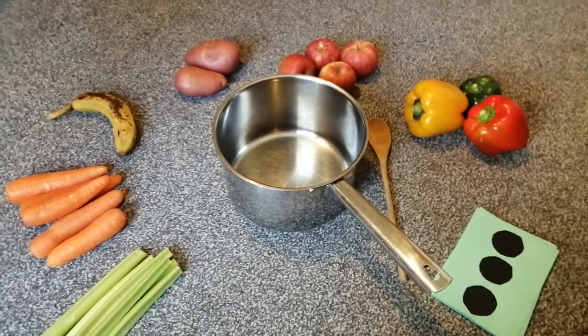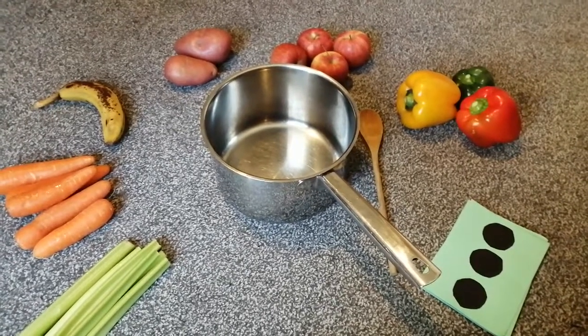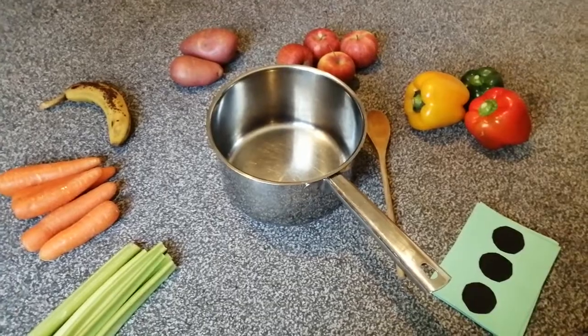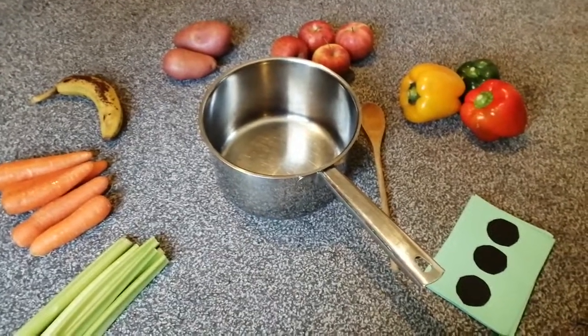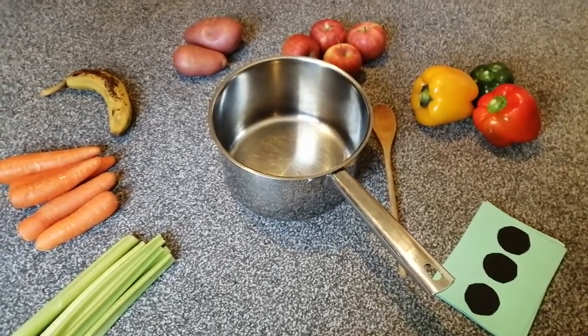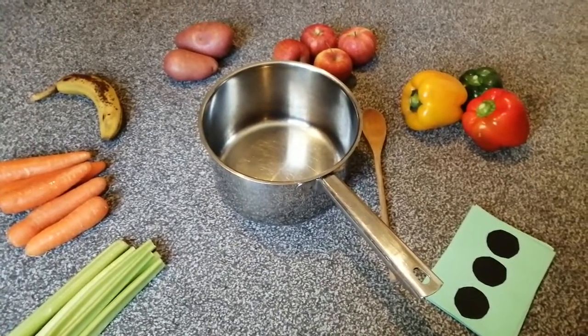Hello boys and girls, it's me again. I'm here today and I'm going to make some soup today, but it's not a rhyming soup today. There are no rhyming words like cat and hat and phone and stone in my soup today. Today I'm going to be making a subitising soup, so looking at numbers today.